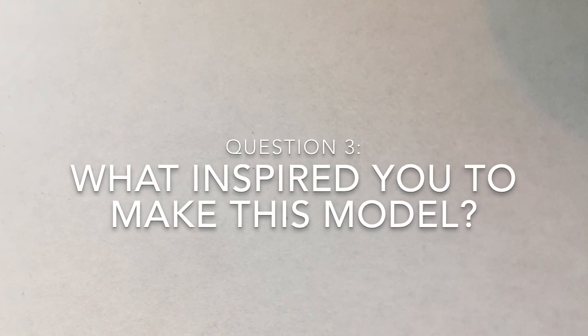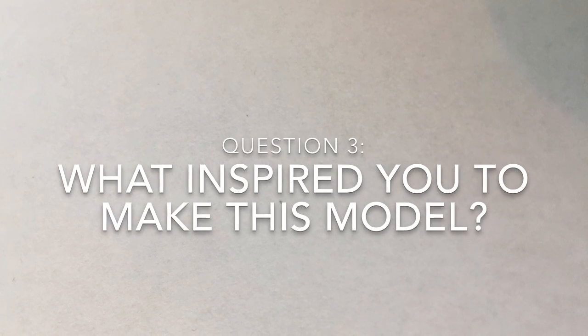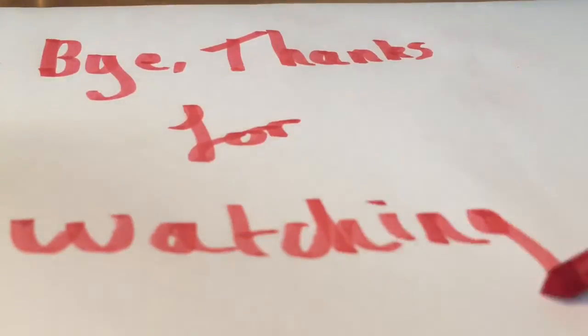This model was something that I wanted to do, and I thought it was a good idea to start off my own LEGO Mindstorms creations.